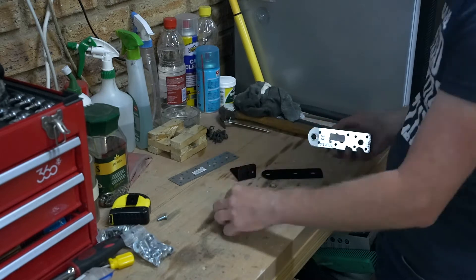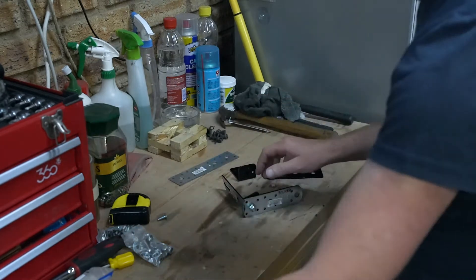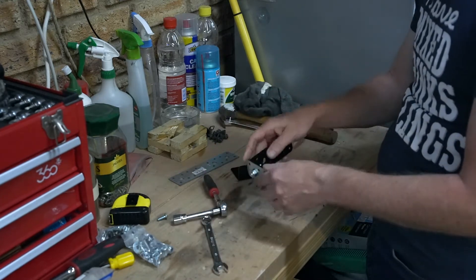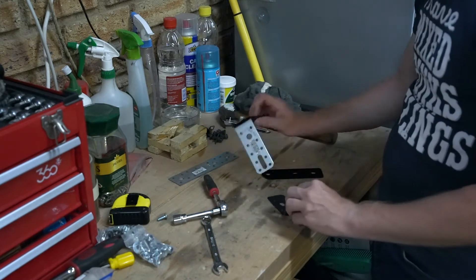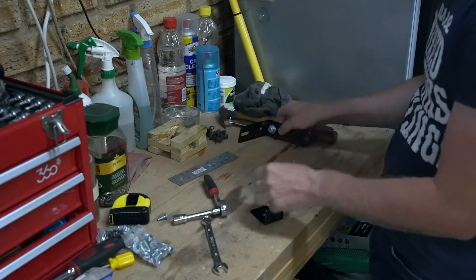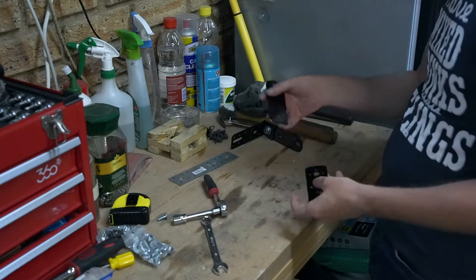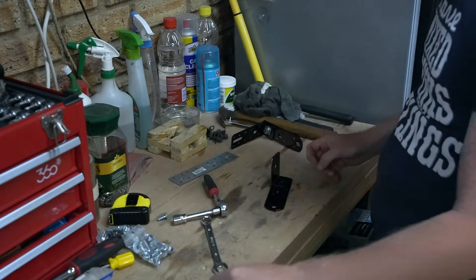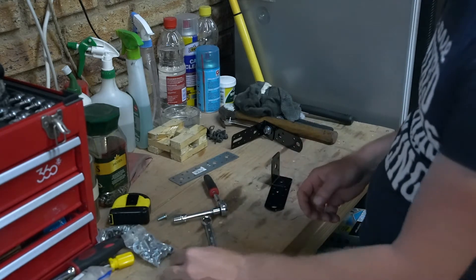So now let's bolt it together. I'm going to make them fairly snug but we'll still want to twist them and get them into position. That is the driver's side and that is the other. This one is going to mount a little differently — it's a little bit lower. There's actually a pin that sticks out that we can use and I've got the appropriate hardware for that.